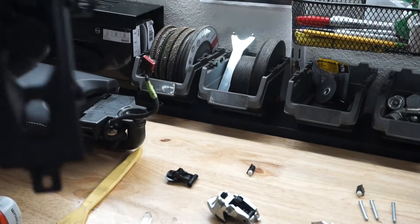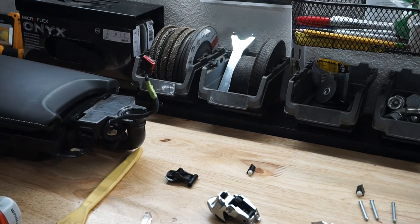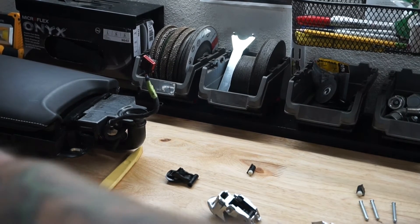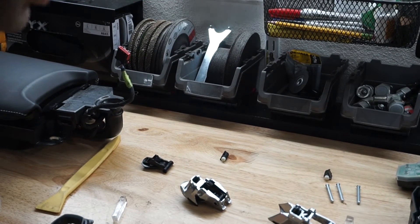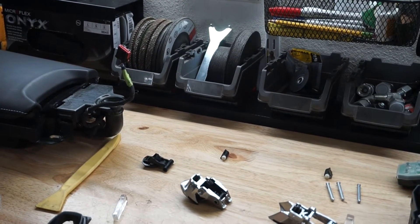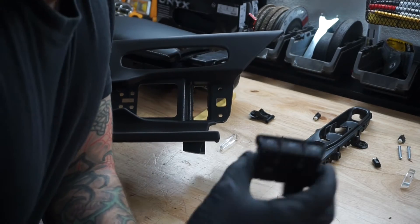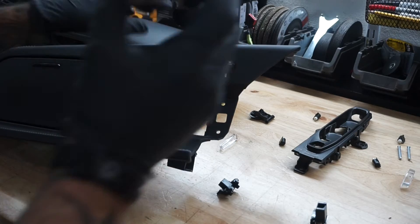Paint whatever you want and we'll put it all back together. I'm not going to show you how to paint because it takes too long — so paint it and then put it back together. Now everything is ready to be put back together.